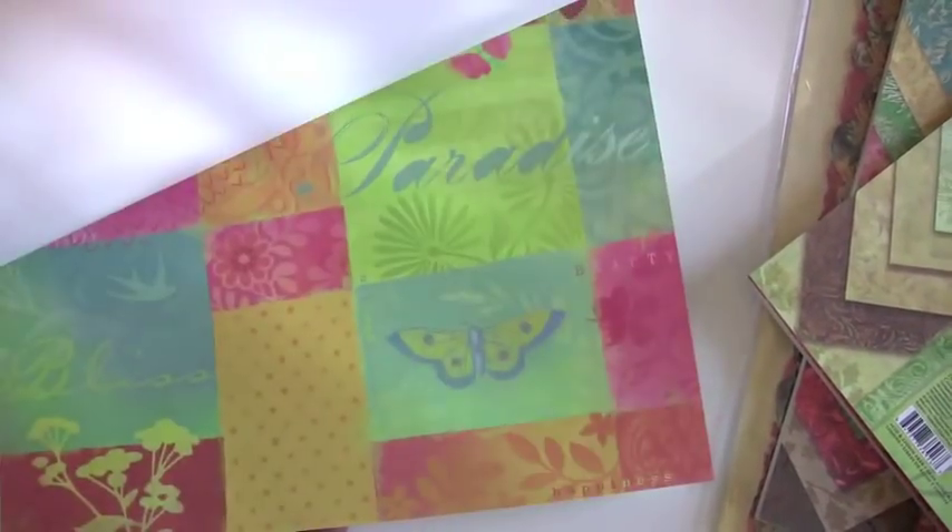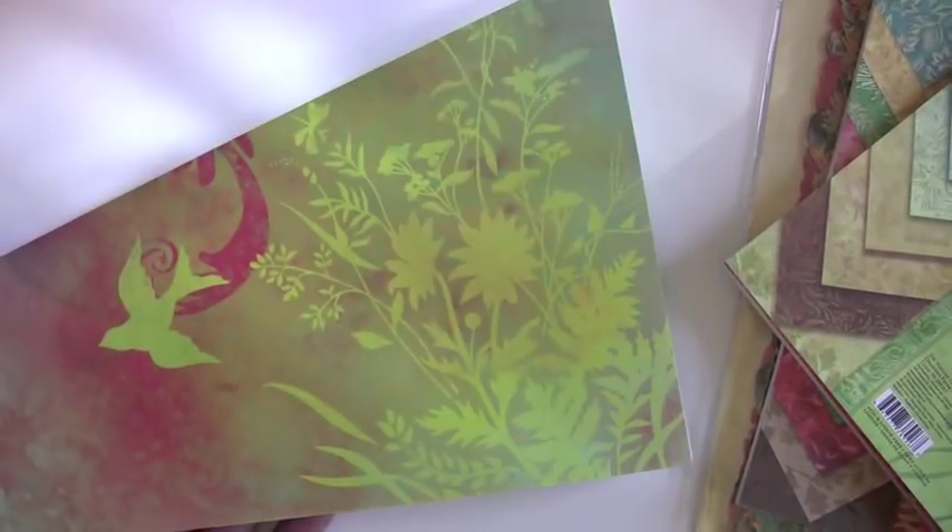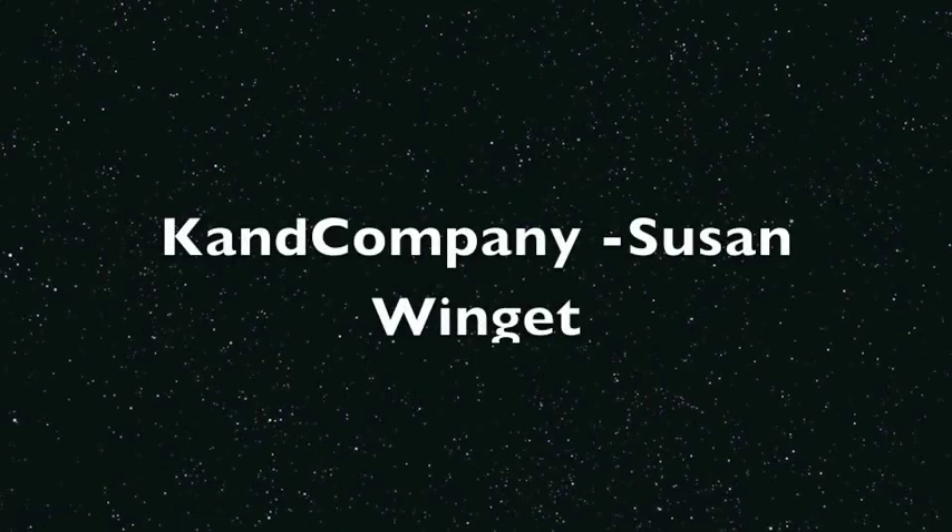You can find Kay and Company proudly at bluemoonscrapbooking.com. We'd be happy to have you stop in. Bye-bye.